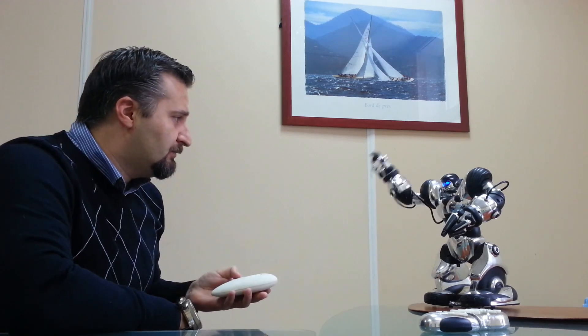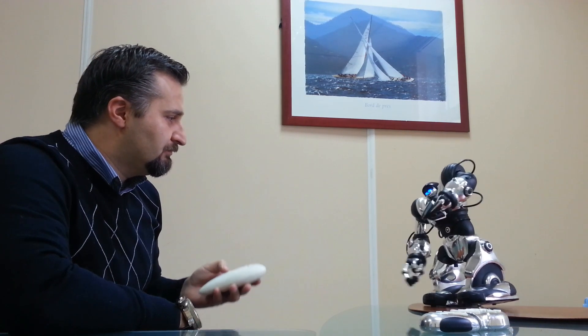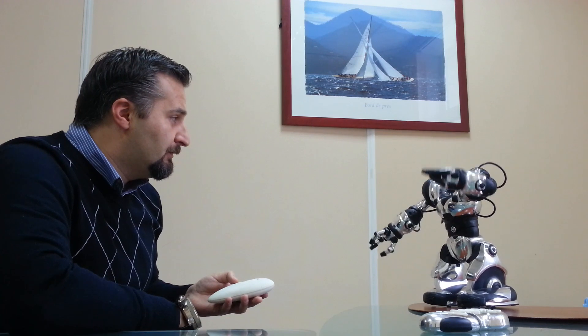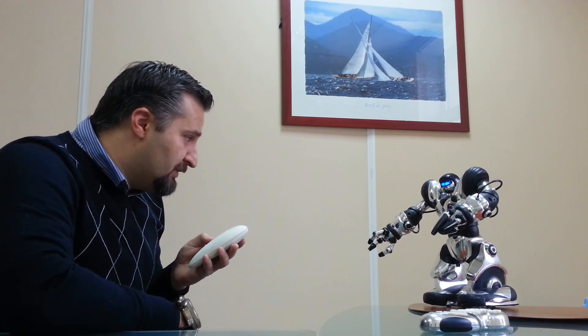Hi there, robot. Look, beautiful girl. Do you dance?